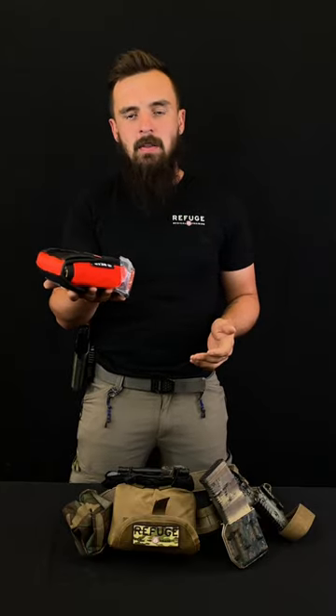Hey guys, Bob with Refuge Medical, and today we're talking about the Small of the Back, or the SOB kit. This kit is super awesome. It's compact, it's light — it weighs about the same amount as an AR mag when it's loaded.